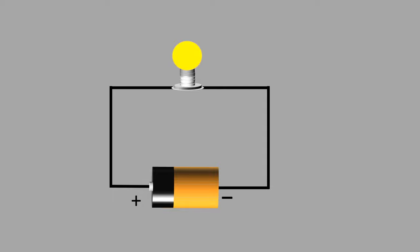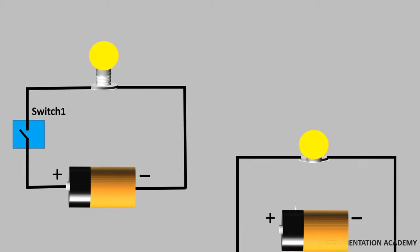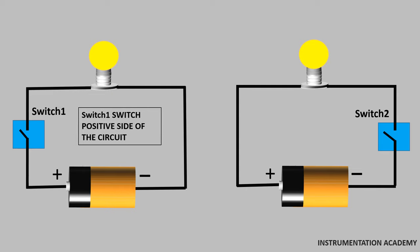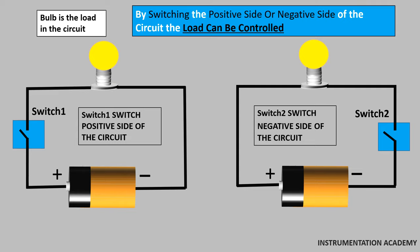Now if you want to switch on or off the bulb, this can be done in two ways. The first way is to install a switch on the wire that runs from the positive terminal of the battery to the light bulb, and the second way is to install a switch on the wire that runs from the negative terminal of the battery to the light bulb. Switch 1 is said to switch the positive side of the circuit while switch 2 is said to switch the negative side of the circuit. Here the bulb connected in the circuit is the load. By switching the positive side or the negative side of the circuit, the connected load can be controlled.